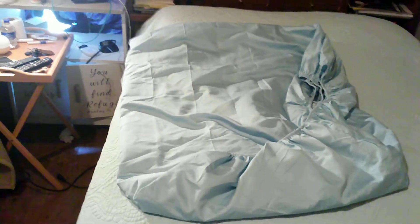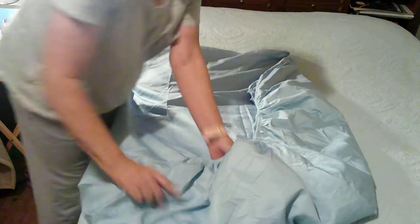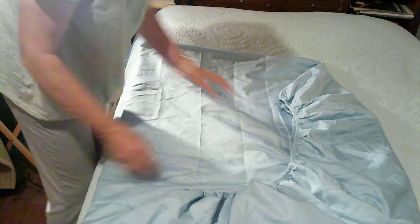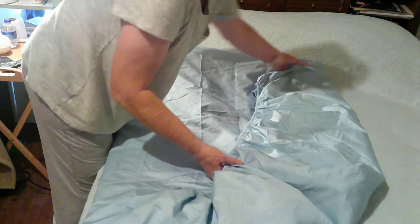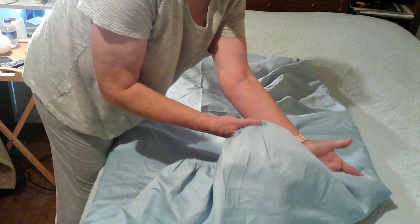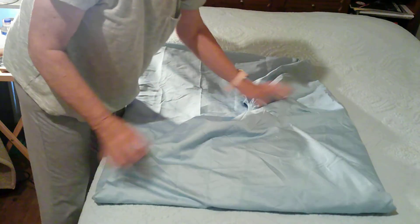So now I'm going to lay it down onto the bed so you can see it. Our four pockets are all together right there. You're just going to lay it out, get the folded edges as straight as you can, and then get this edge up here as straight as you can. Then put your hand right on top of where those pockets are and fold the end down, like that.